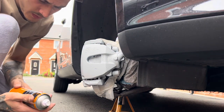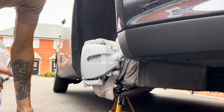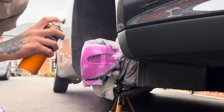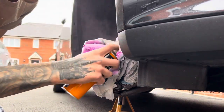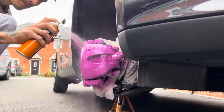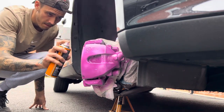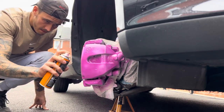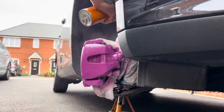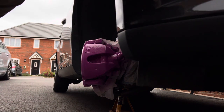Now that the primer is dried, I added more purple paint. Let's see what it looks like — hopefully I don't regret it. So that's the first coat. I'm going to leave it now to dry and come back for another coat, and then another coat after that.